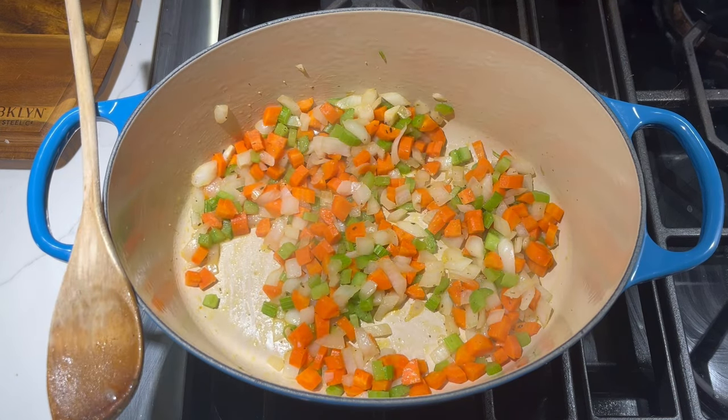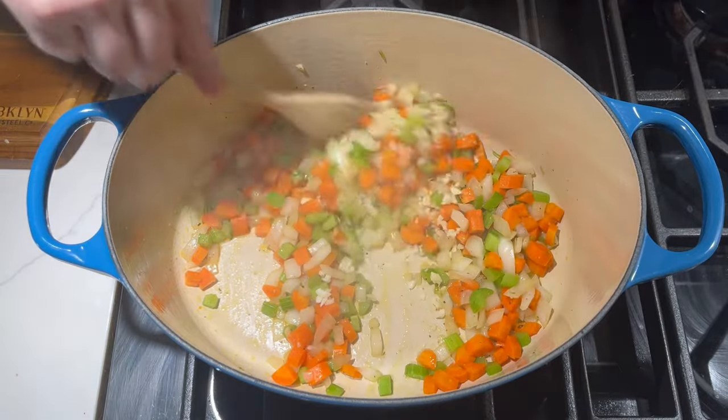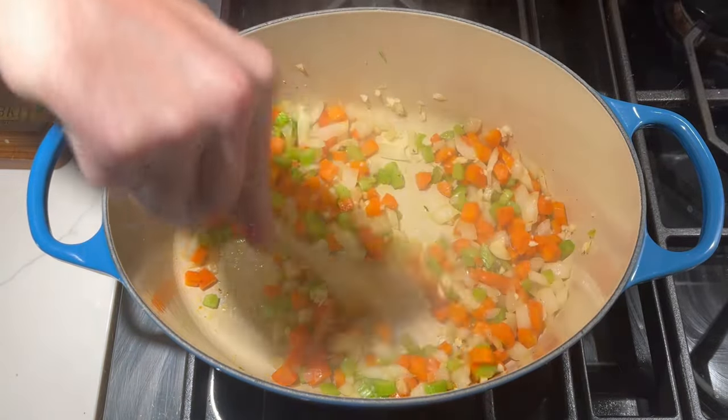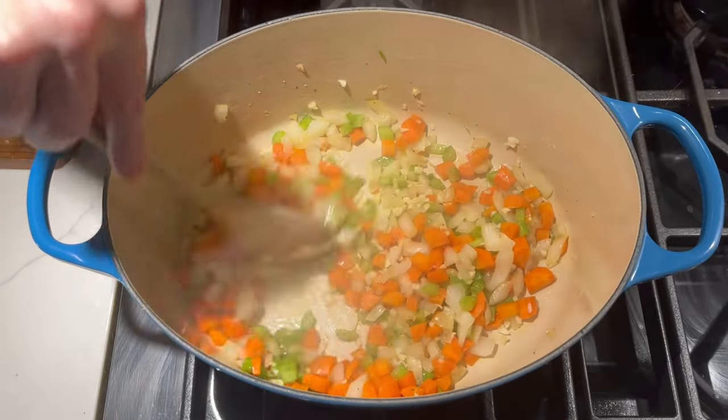These have been going for about 7 or 8 minutes. I'm going to add the garlic and give that a stir, then add the butter and cook the vegetables for another 2 minutes and they'll be done.